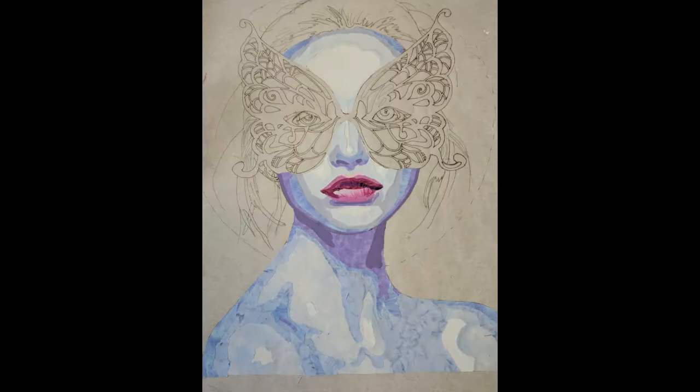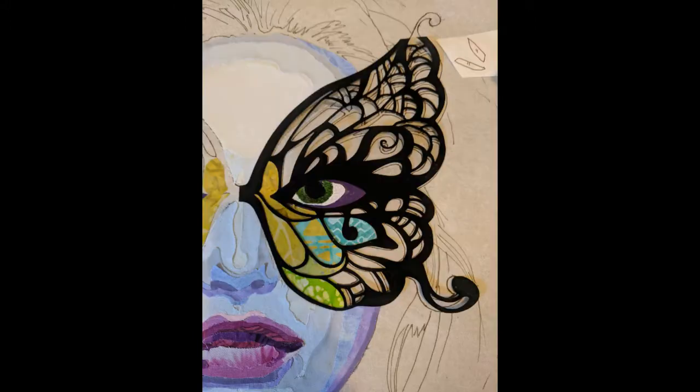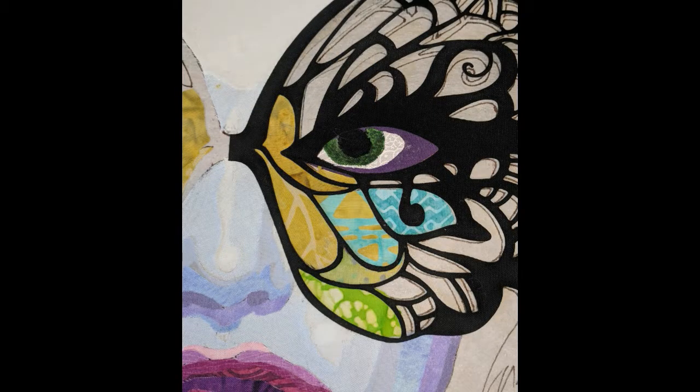I added different colors to her lips to make her lips have a 3D look as well. To create her beautiful mask, I took a large piece of black fabric and cut out each little space. Then I layered underneath it different colors in different patterns of fabric to give it a neat rainbow effect.